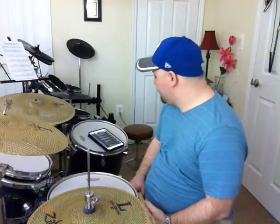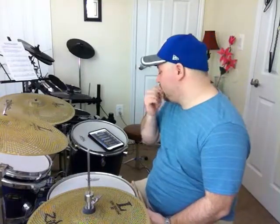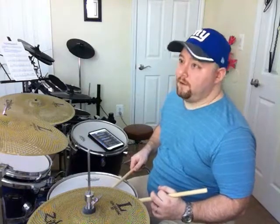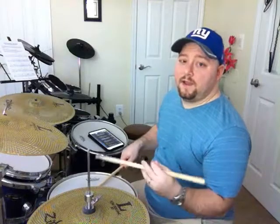Okay, flam drag. So this has a flam and a drag. I'm going to simplify this as best I can — I'm basically teaching you guys the way I teach my students. So here's what you have: you have a right flam, and then a left-handed drag with a right-handed stick.